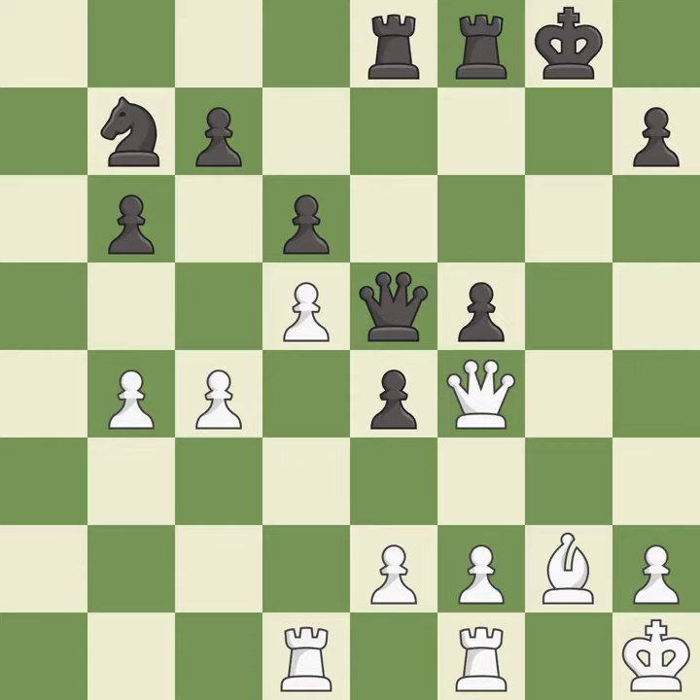Balanced — neither player ever had an advantage. That game was pretty competitive. White played the opening well, but black was on another level. That was an incredible middle game played by both players.